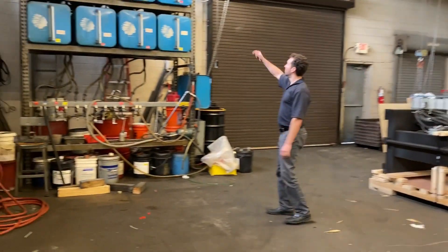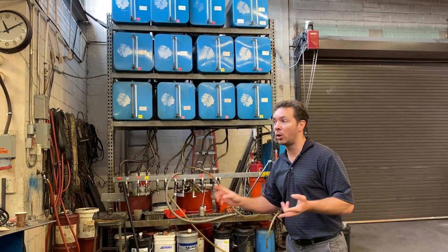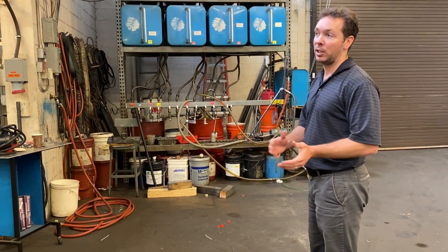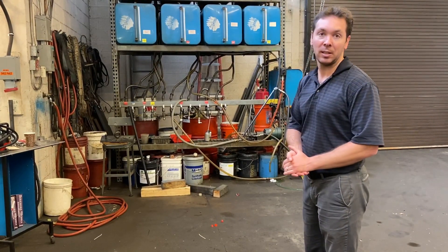Our oil distribution tank — all the different types of equipment require different oil, so anything from Mobile DTE 24, Mobile DTE 25, to extra heavy. Depending on the vintage and type of machine, we're able to store and distribute the appropriate oil to keep it clean, safe, and off the ground.